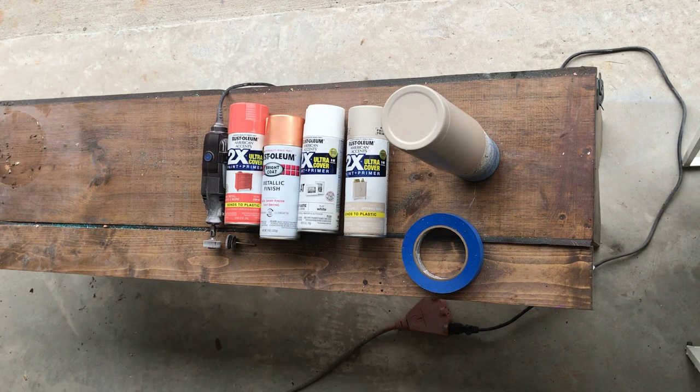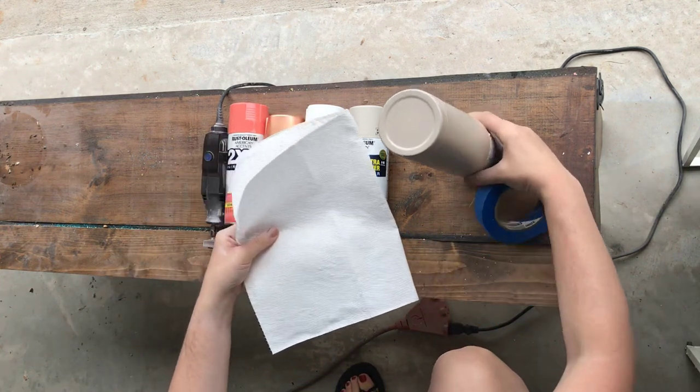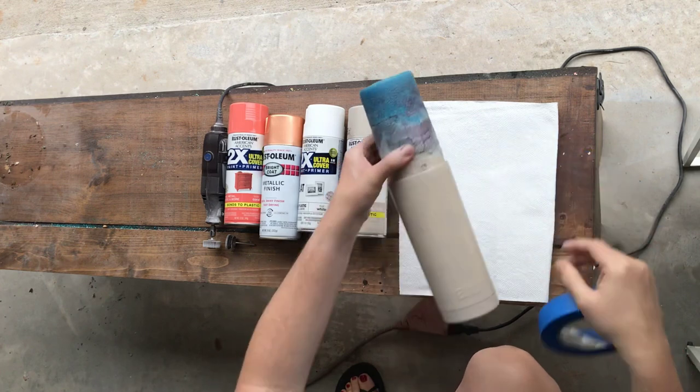To me, the colors are just more vibrant. I also get fewer clogs with Rust-Oleum than Kryolan, but it's just personal preference.